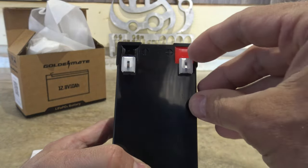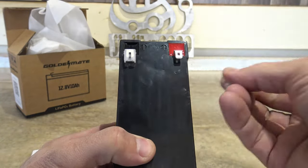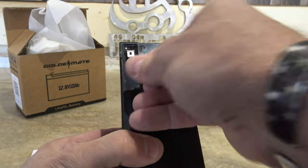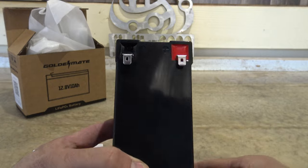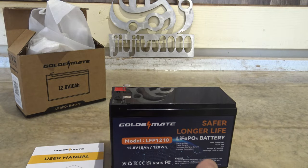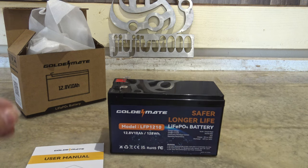As you can see, the terminals are epoxied — very clean. Red for positive, black for negative. We can just slide these plastic protectors off and now we can access those terminals and start using this beautiful little battery.